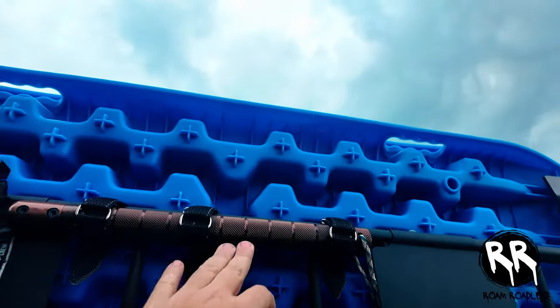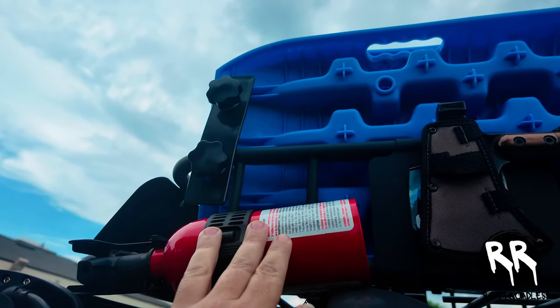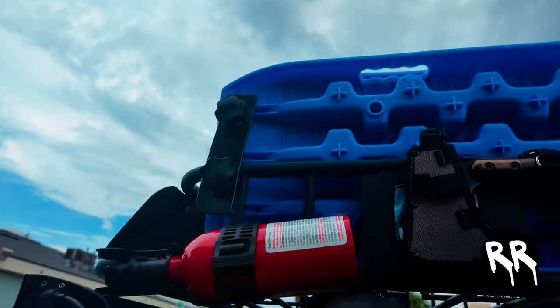On the driver's side I have my camping axe mounted, plus a fire extinguisher. With all the wiring I've done in the car with the dual battery system, I figured it's probably safe to have one — hopefully I never have to use it though.